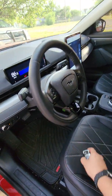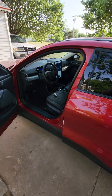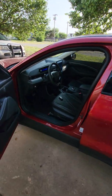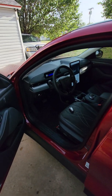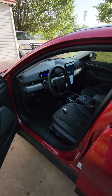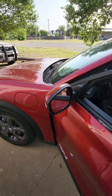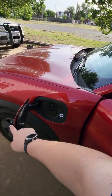Now, if anybody knows anything about Ford Mustang Mach-Es — if you walk away from the car or shut the door with the key outside of the car, the car's going to honk. It's going to do a very annoying double honk. Anybody that fast charges a lot knows this, because you leave your car running, hop out, and put the charger in.